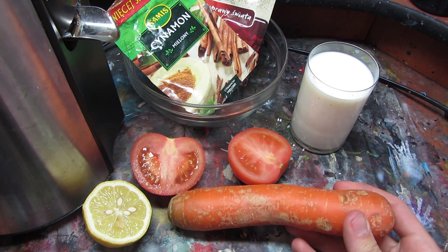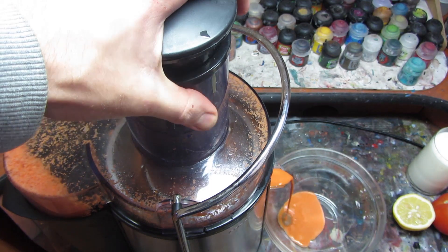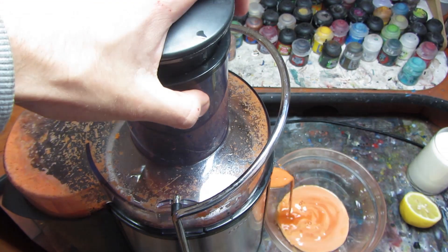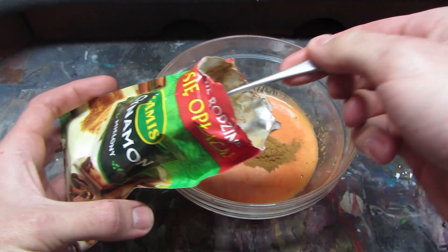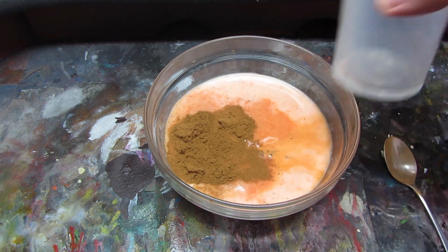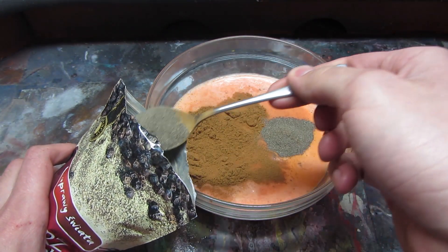To create rust effects we'll use carrot for nice and intense orange, as well as tomatoes for rich red. Now we add to that 2 spoons of cinnamon for darker shades. On top of that, milk will create mid-tones and highlights, and 2 spoons of pepper to settle in shadows.